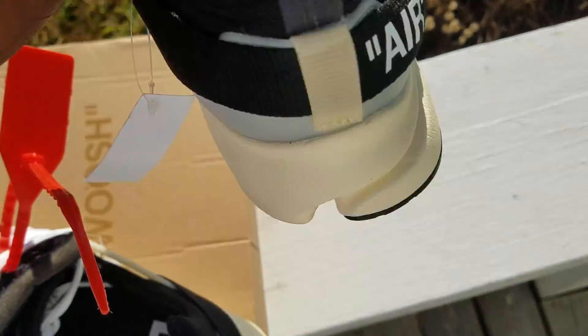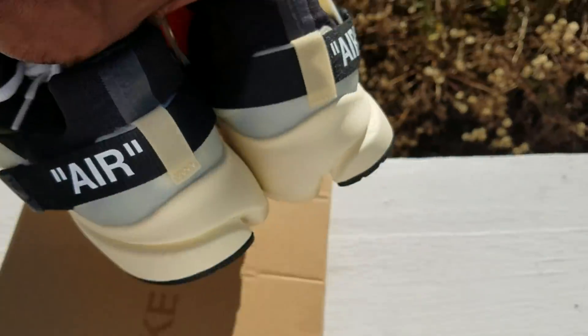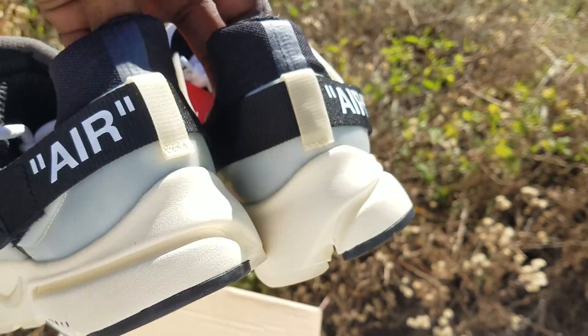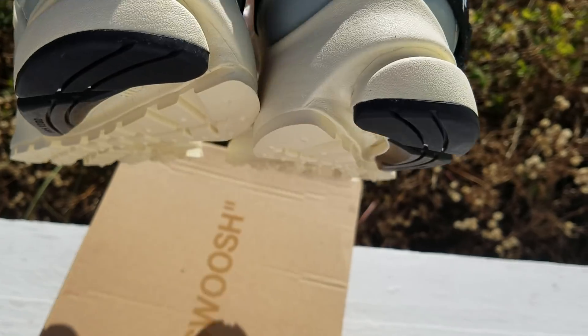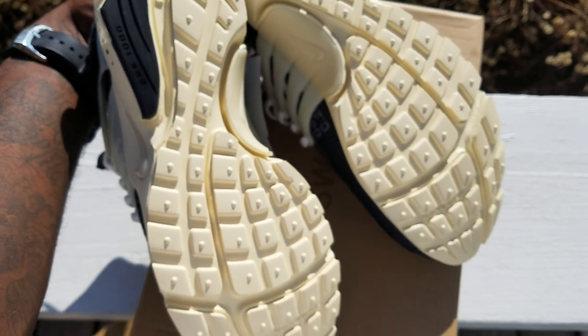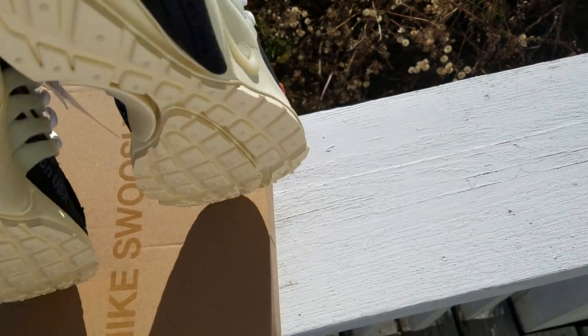Looking at the insoles — you can see the little Off-White branding. Catch that booty shot on them. And the bottoms look like hell of a running shoe sole.